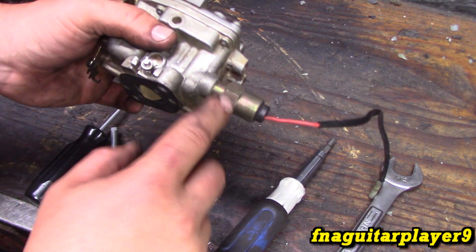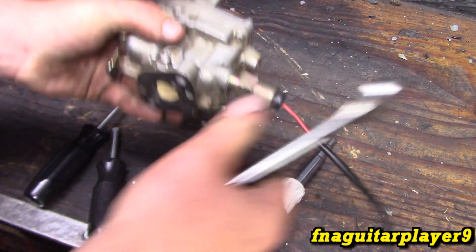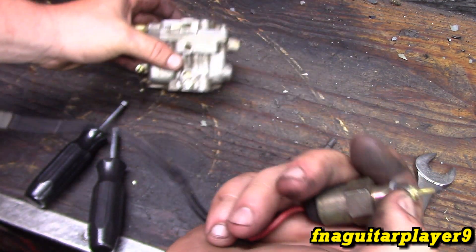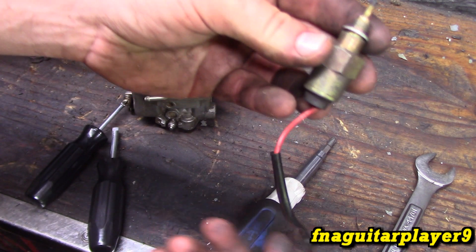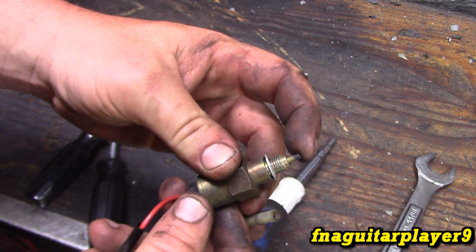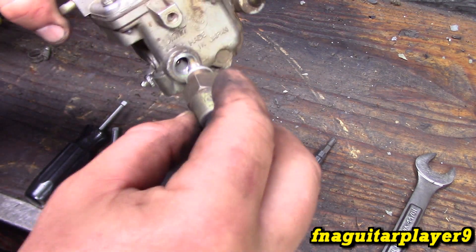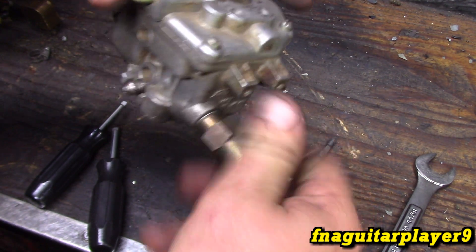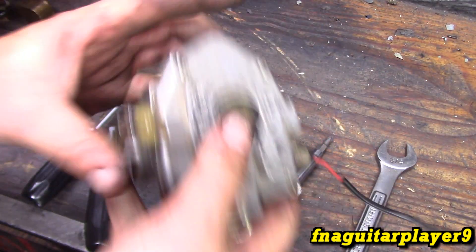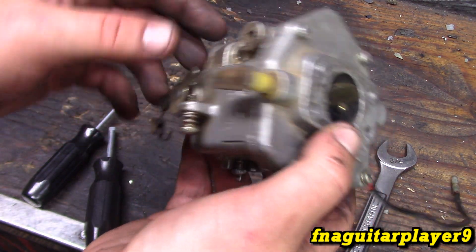When you want to test the solenoid while it's out to make sure it's working, all you have to do is attach it to your ground or neutral and connect the power - it should pull in just like that. If it doesn't, then your solenoid is shot. That's pretty much all there is to this type of carburetor - then you just reconnect your choke and throttle linkages and you'll be good to go.